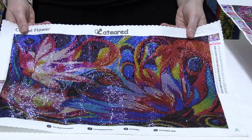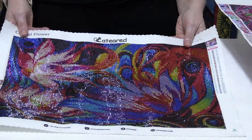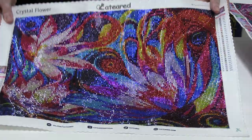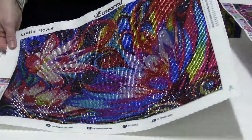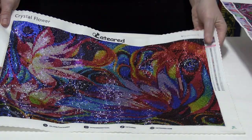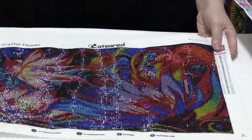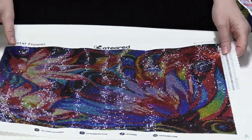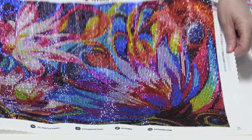I'm not generally very good at these comparison ones, so just bear with me. This is an abstract flower image. I don't know if you can see it very well because there's a lot of glare happening here — these are very, very sparkly drills. This is from Cat Ears; it's a full drill square crystal.